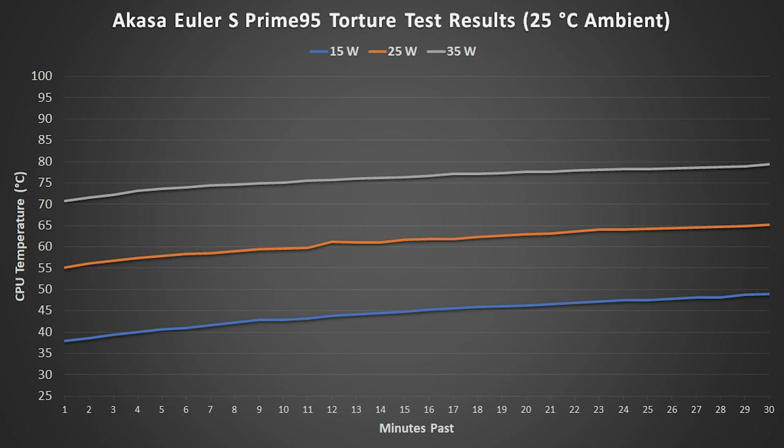These are the results for the Akasa Euler S. The Euler S again passed the 35-watt test, but began throttling during the 45-watt tests. Maximum temperatures increased an average of 15 degrees for every 10 watts of power use.